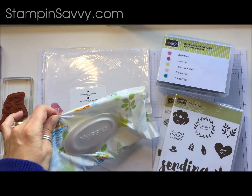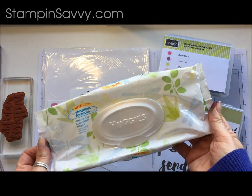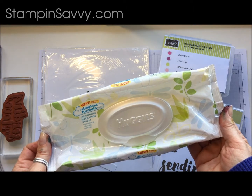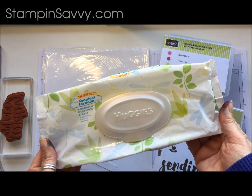We are going to need baby wipes. I happen to have Huggies in my house. Use whatever you have on hand. If you need to buy some, I recommend going with something unscented — just a really basic inexpensive one.